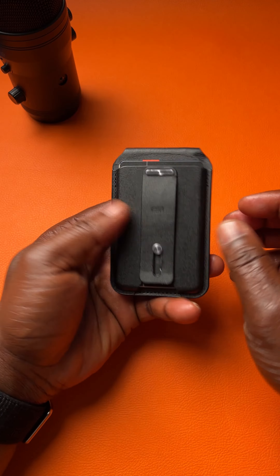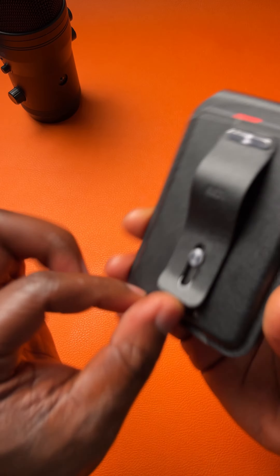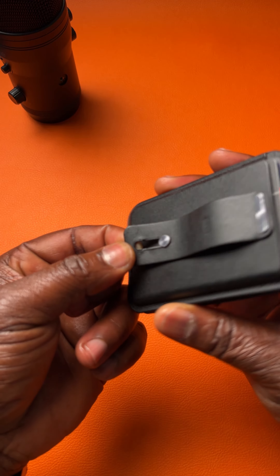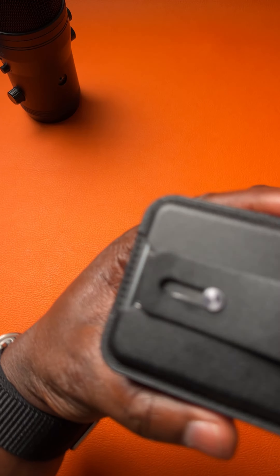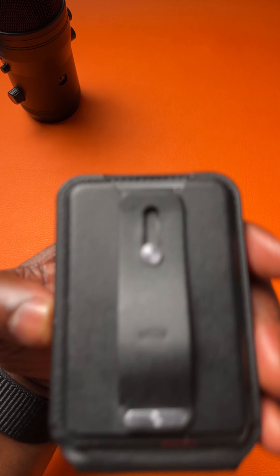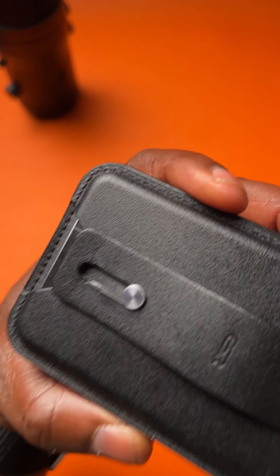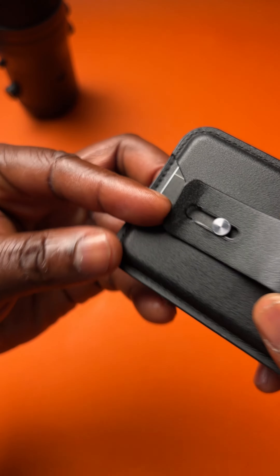The only downside is the handheld area — the material they used to make it. I think they had to rethink about it because it's breaking. It's a plastic, and if you can see from there, it's slowly breaking.